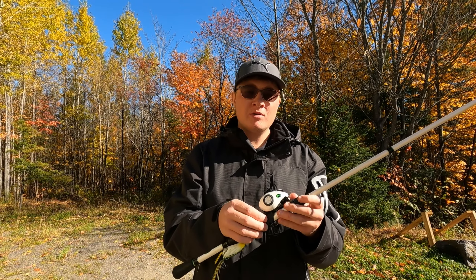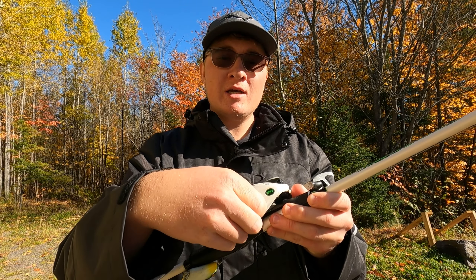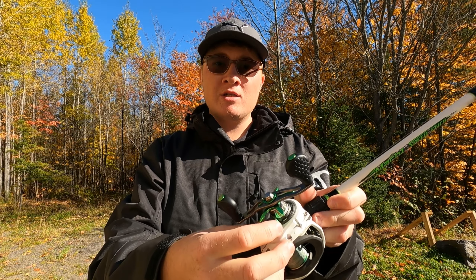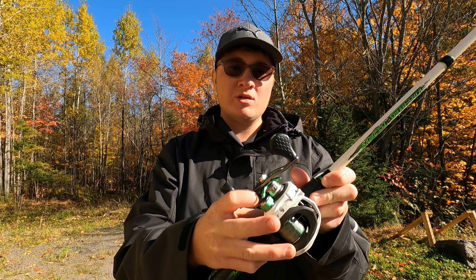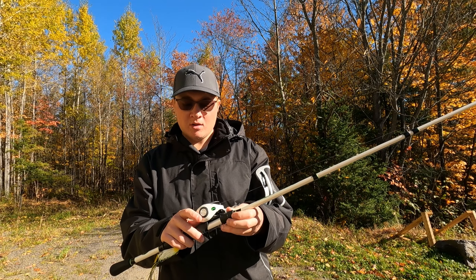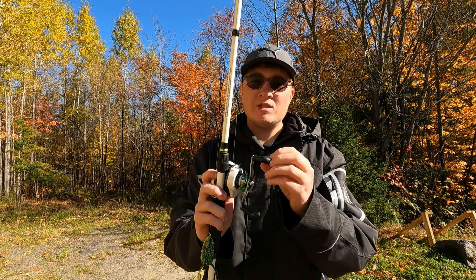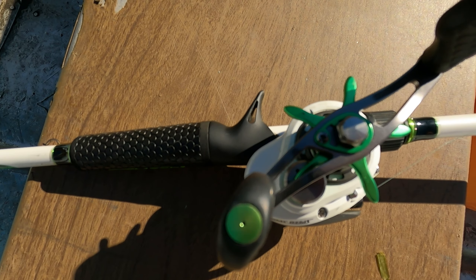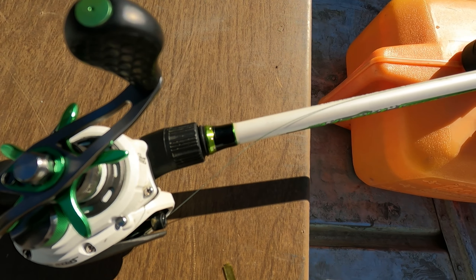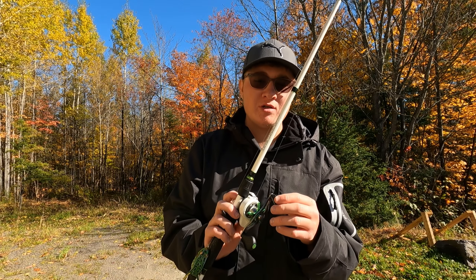What I like about this reel is that all the components have clickers. The tension knob has a clicker as well, and obviously the drag does too. Another feature I really like is that it has these really grippy knobs. Out of all the reels I fish with, I think these are my favorite knobs — they are just super easy to grip onto when I'm winching in a fish.